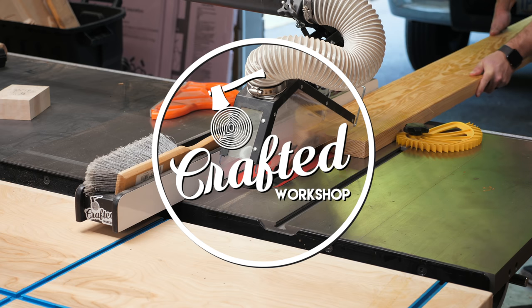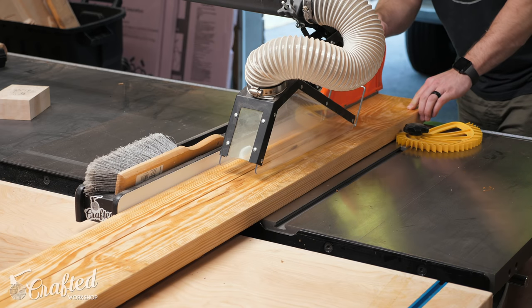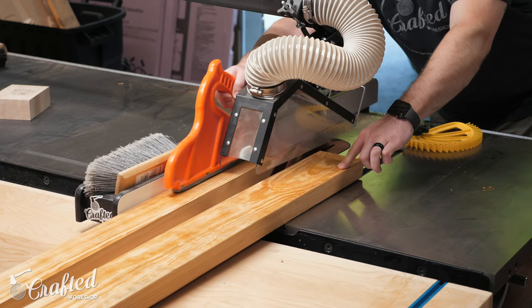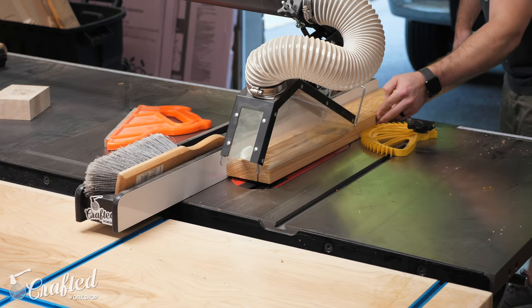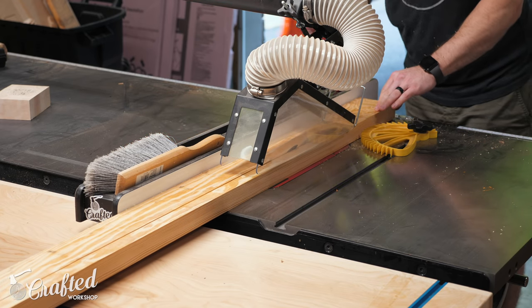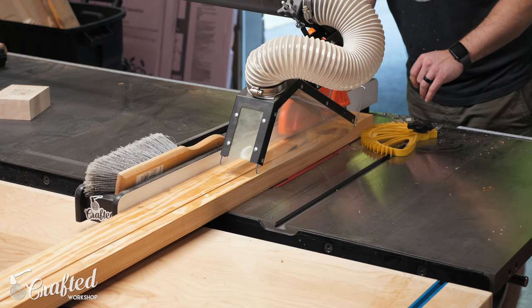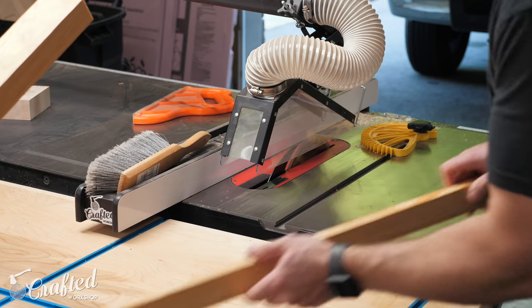The first thing to build for the bed was the rails which support the bed platform and I made these out of an eight foot long two by eight. The first step was to rip the board roughly in half over the table saw. I prefer doing this rather than buying two by fours as the two by eights in my area are made of southern yellow pine which is much stronger than the white wood that two by fours are made from. That said, if you don't have a table saw you could just use two by fours here.